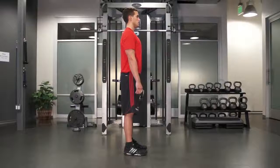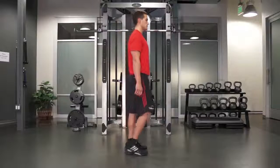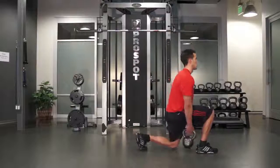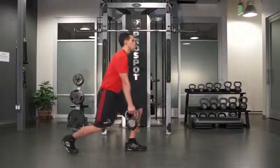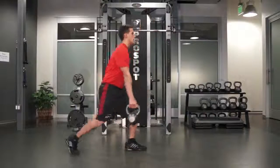To perform kettlebell crossover lunges, start with the kettlebell in your left hand as you drop into a forward lunge with your right foot. Pass the kettlebell through your legs to your right hand, push up, and step back into a tactical lunge.